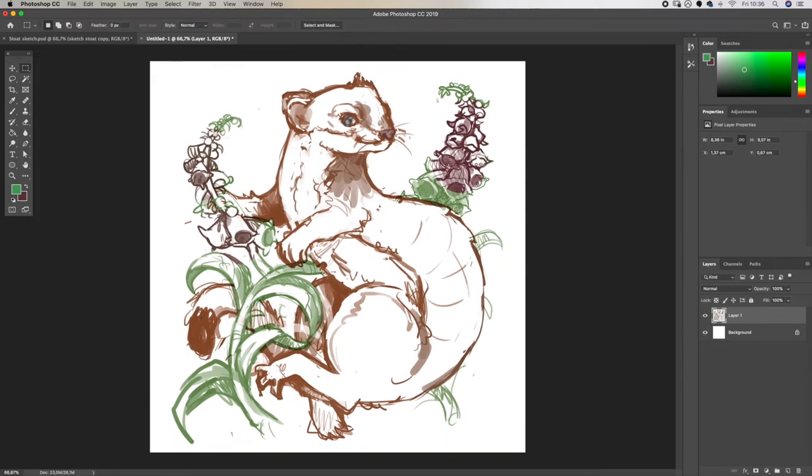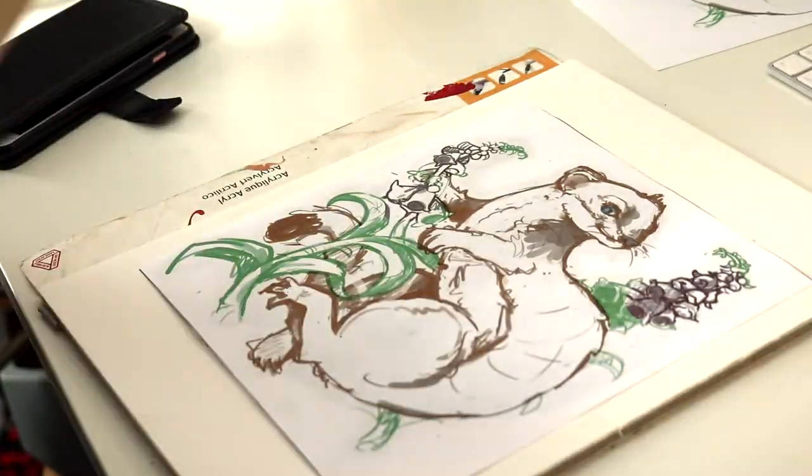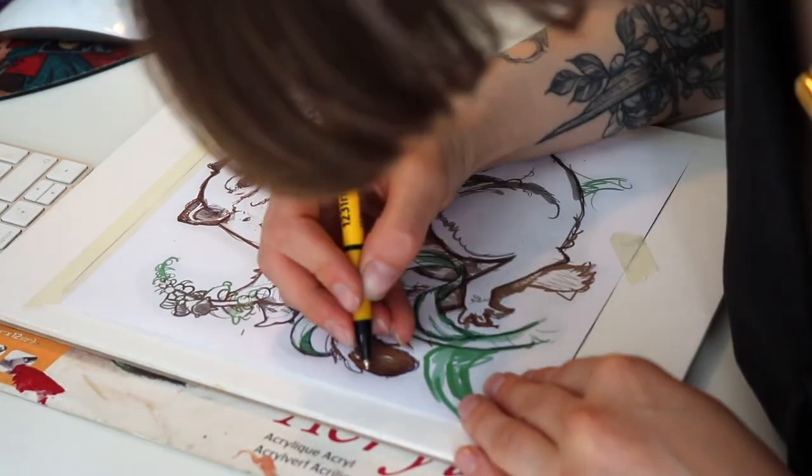Okay, and we are done with the sketch — time to print it out and transfer it onto the canvas. I'll be sharing my transfer method and how I actually paint in a different video, so for now I'm just going to tell you some cool facts about the stoat.